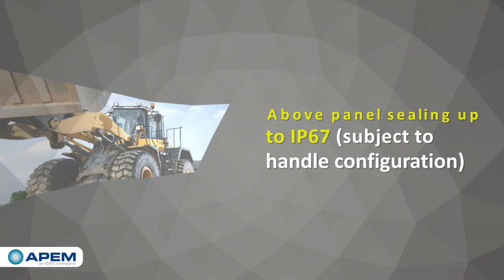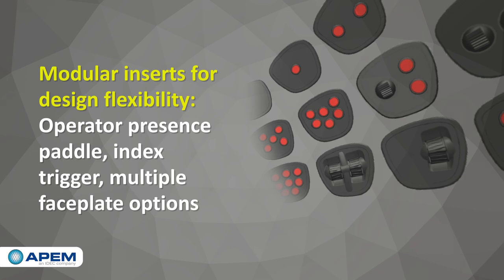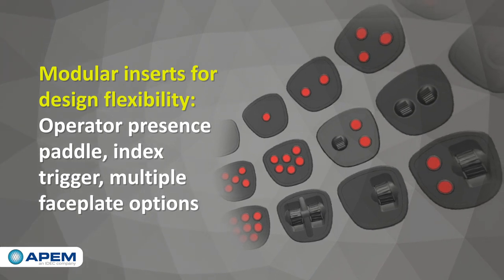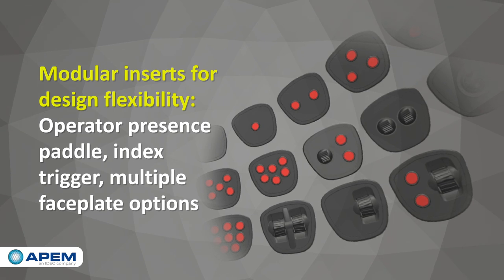It also features a unibody handle for durability and modular inserts for design flexibility, with options including an operator presence paddle, index trigger, and faceplate configurations with various combinations of buttons, thumbwheels, and mini joysticks.